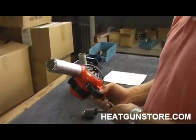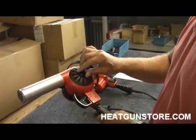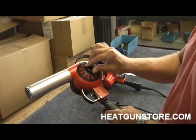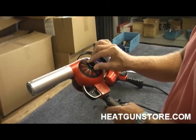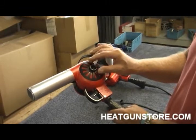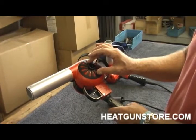The Heady Heat Gun is a variable temperature heat gun. Temperature is controlled by an adjustment on the air regulator. As you close the air regulator, temperature is going to increase within the specified temperature range. As an example, this gun is a 750 degree Fahrenheit to 1,000 degree Fahrenheit.